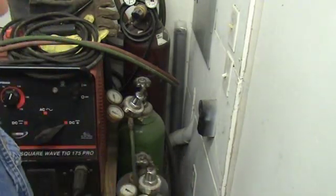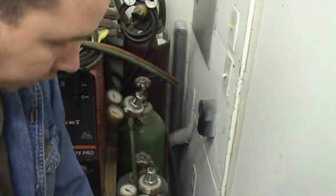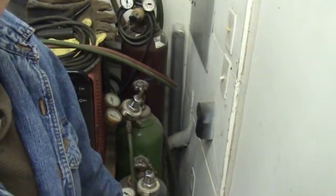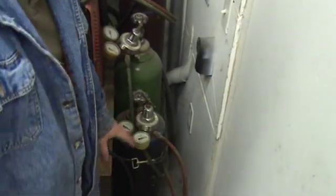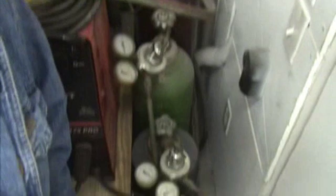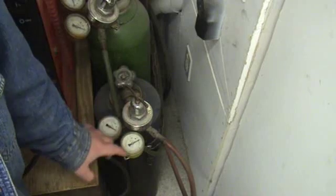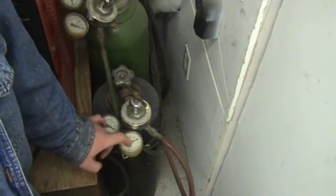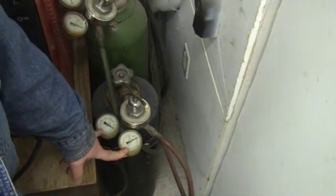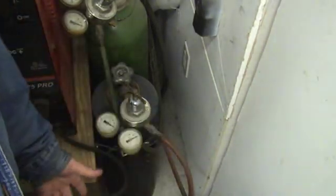Once you get them hooked up — you get your tanks home, set up, chained in, and secure — you're going to put your regulators on. I'm not going to take my regulators off for this demonstration; they're already on there and we can go over how to do it. This is the acetylene regulator. I have some pretty old beat-up regulators here — pretty cheap setup; I think I paid like $150 for the whole set. The acetylene regulator is a reverse thread, just like a propane tank or any fuel tank — they use reverse thread. For your oxygen, same deal except it's a regular thread, not a reverse thread.